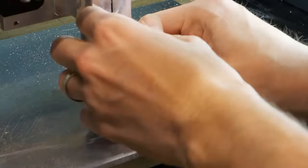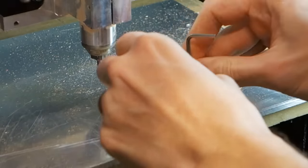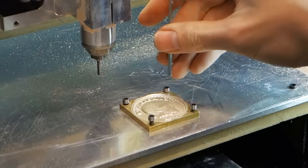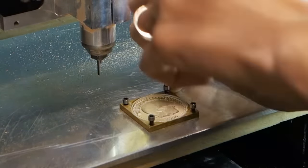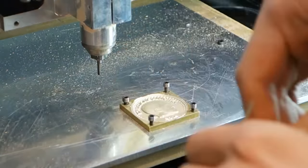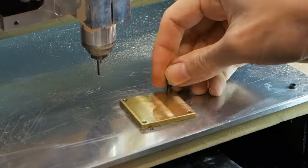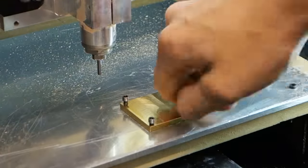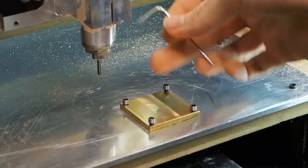Once the first side is done we're going to flip the coin to make the backside. If you mark the center point and center the mill well for the front, the backside should be milled in the right position without having to reset the zero point. While doing it by eye isn't the most exact method, with care you can still get it within a fraction of a millimeter — close enough for no one to notice. Make sure you've designated the screw heads as no-go zones for the mill as well, so you don't accidentally crash into them.